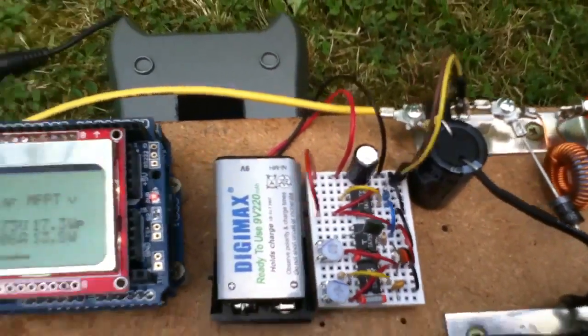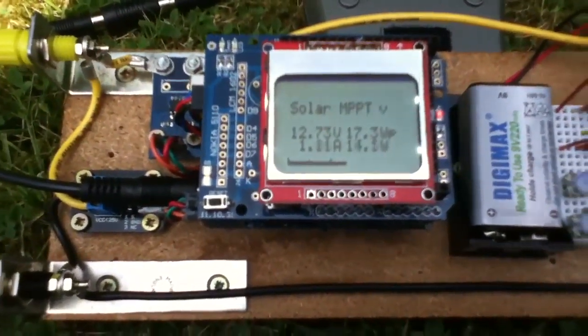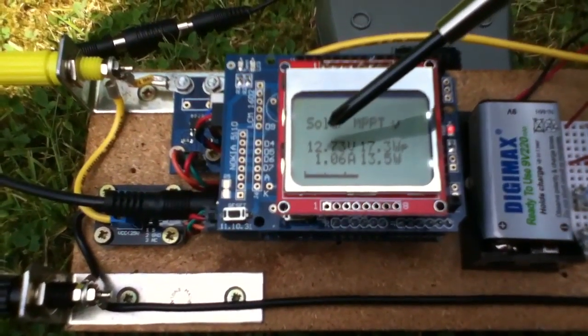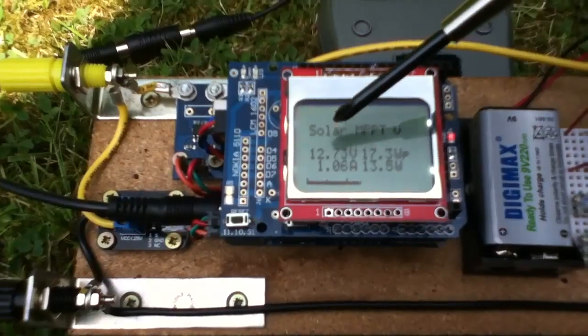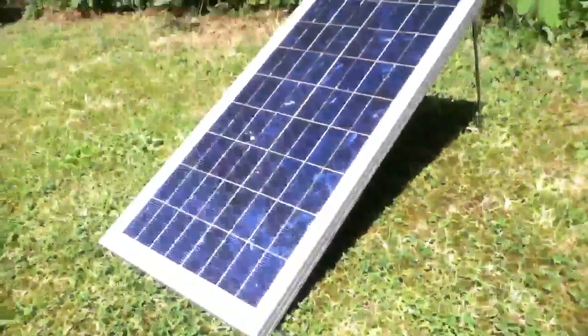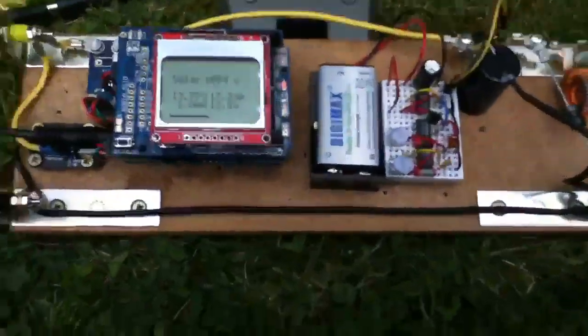Now it's not pulsing. The MOSFET is turned on 100% and the solar panel is connected directly to the battery. You can see that from the 12.7 volts we're getting on the solar panel and 12.56 volts on the battery. The solar panel is out there in the sun and I'm sitting in the shade.